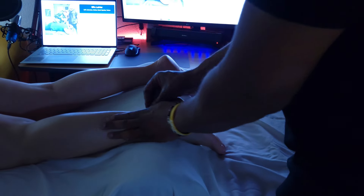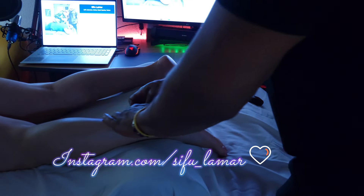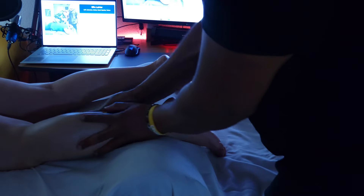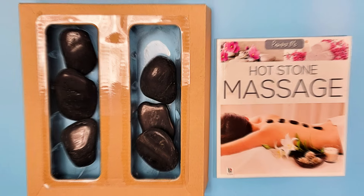Bottom line, friends — are these stones of high quality? No, sad to say. Are they usable? Yes, they are. I actually like the booklet that it comes with more than the stones. It's very good.